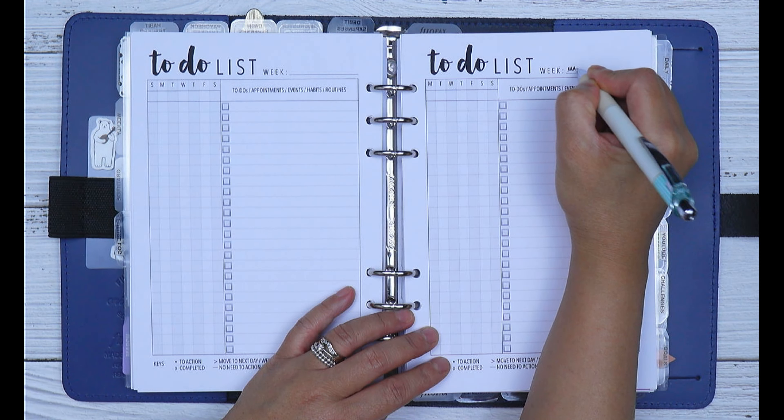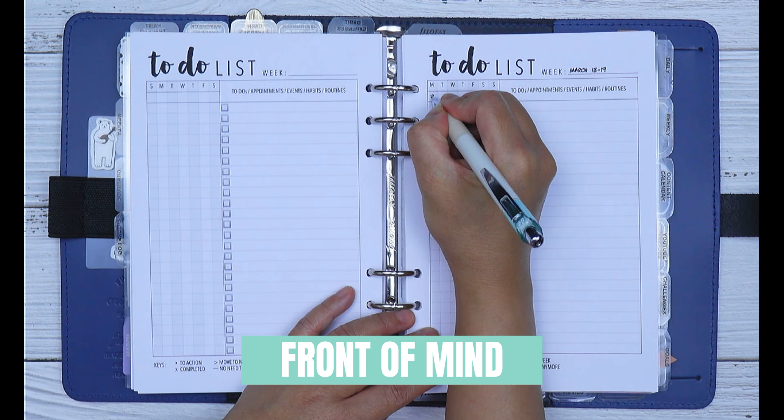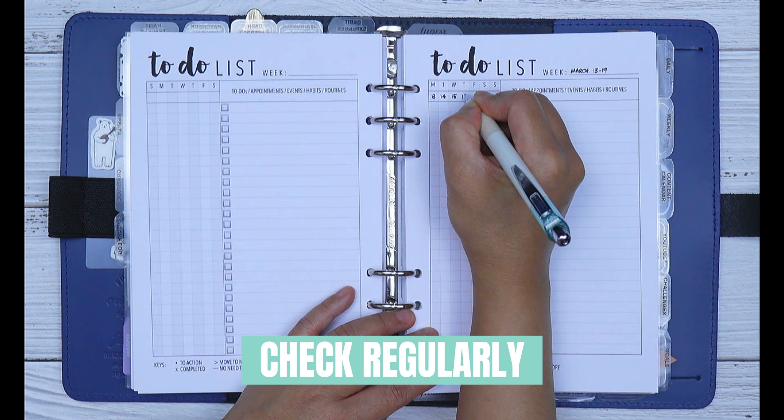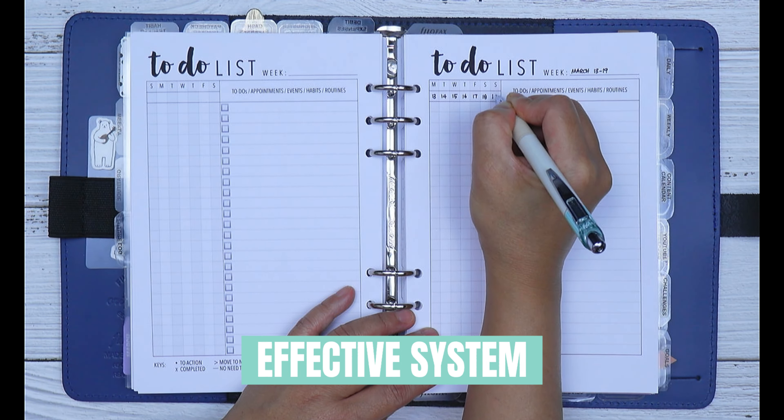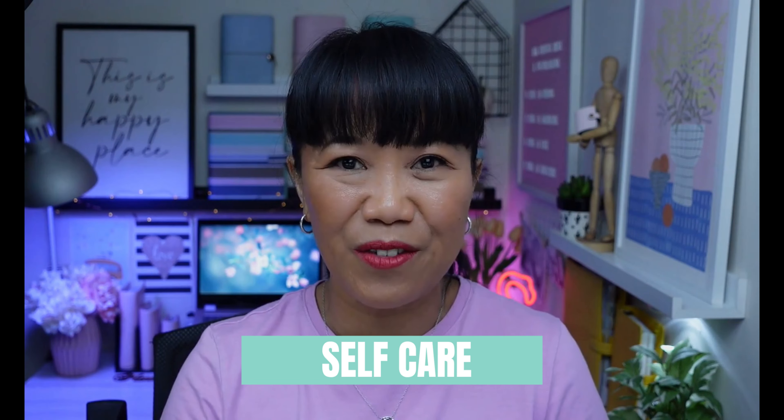Whether you're using a running to-do list in an exercise book, a dotted journal, in a planner, or on a digital device, it's very important that you keep it front of mind. That way you're checking it regularly and it becomes an effective system to complete your tasks. When creating your running to-do list every week, make it fun and part of your self-care.